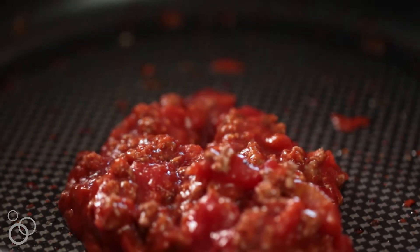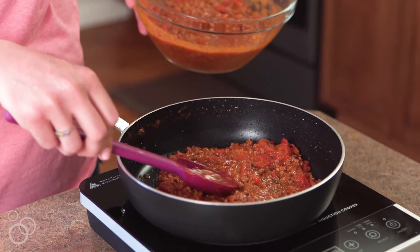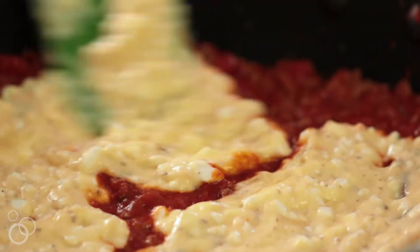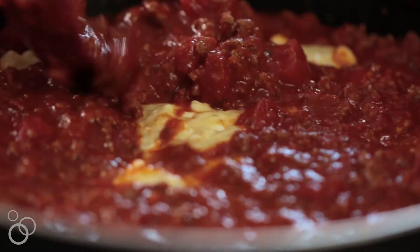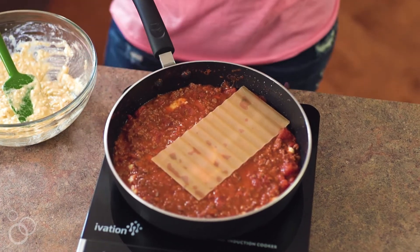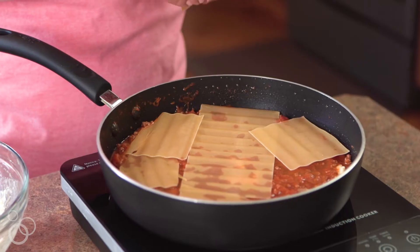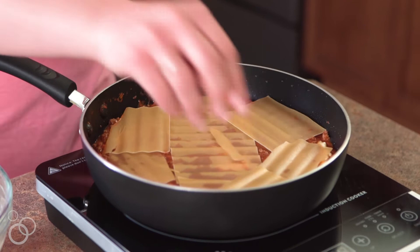Return one cup of the meat sauce to the skillet and spread that evenly across the bottom. Layer one cup of the cottage cheese mixture over the spaghetti sauce in the bottom of your skillet. On top of that, take one and a half cups of your meat sauce and put it on top of your cottage cheese. Then take your lasagna noodles — half of them — and layer them over the meat mixture. It's totally okay to break up those lasagna noodles so they fit in your skillet.